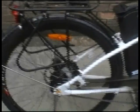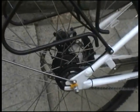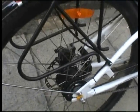This lump here is the battery. The rear hub is an 8-speed gearbox and the rear brake is also disc. Around this side of the battery is the ignition key.